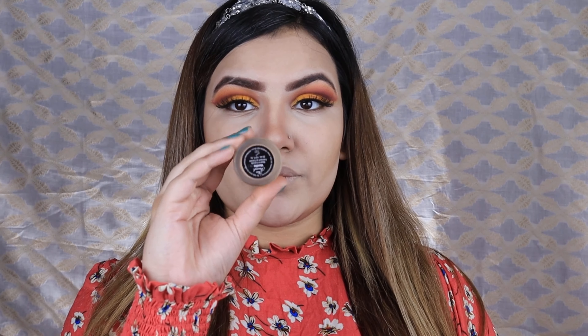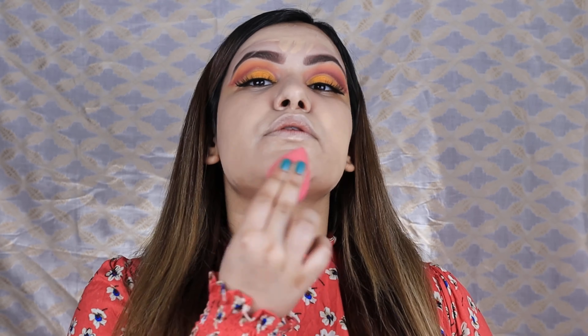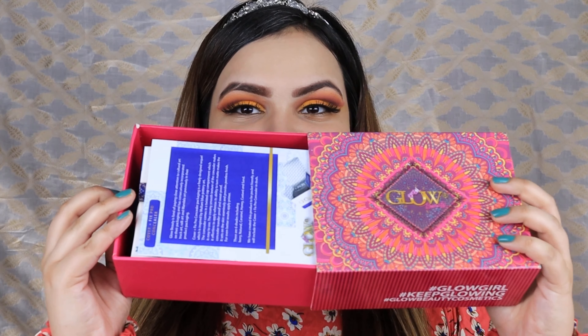When you put the foundation over the illuminator it will give a beautiful dewy look — I like my foundation dewy. I am taking my favorite foundation of all time, which is Too Faced Born This Way. My shade is Vanilla. It gives so much natural coverage and looks so beautiful and flawless. You can see I have to blend it well.